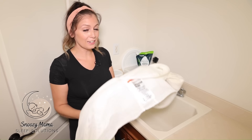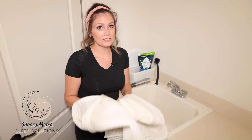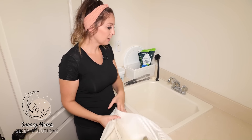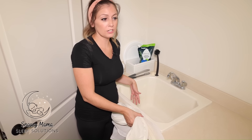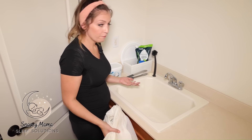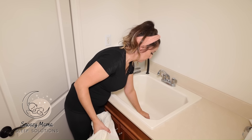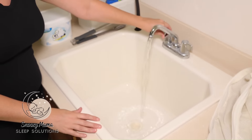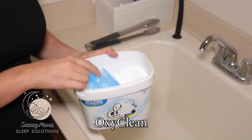Now that we have the netting completely off, we do not want to put this in the washer — this is hand wash only. What I like to do is take my laundry room sink; if you don't have one, you can get a bucket and soak it there as well. Get very hot water and fill up the sink.